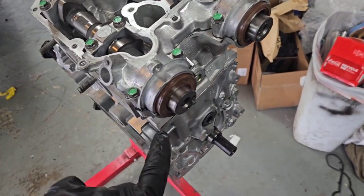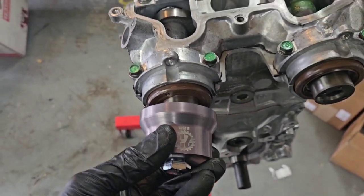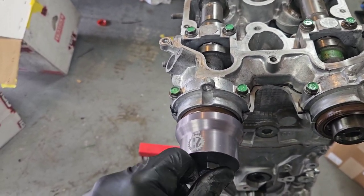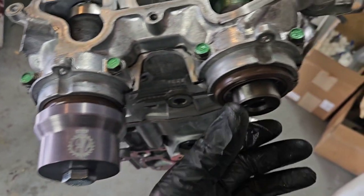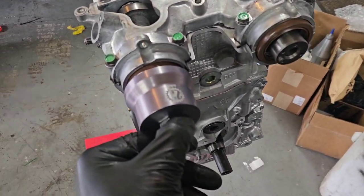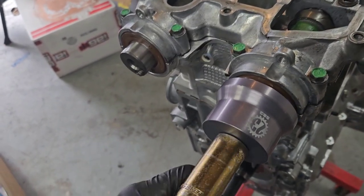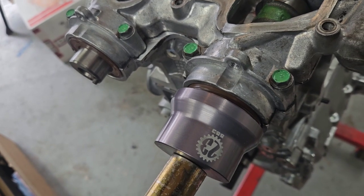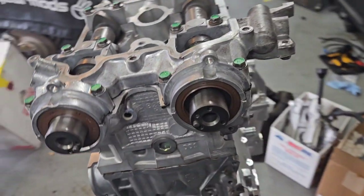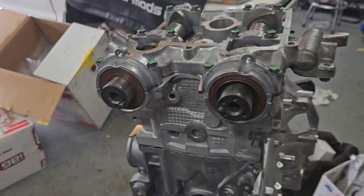Now that the cams are all torqued, we can go ahead and put our cam seals in. I have this other really neat Company 23 tool — this is for dual overhead cam EJ25s. I think it works on NA ones also. It works for both the non-AVCS cam gear and the AVCS one, because these are two different seals. This one needs space for the AVCS pulley to go through. You just tighten it down and pull the seal in — perfect every time. The tool sets the depth and makes sure it's perfectly even.